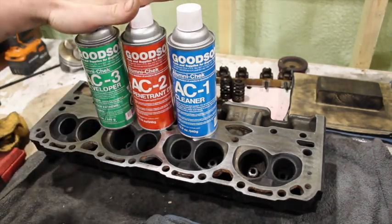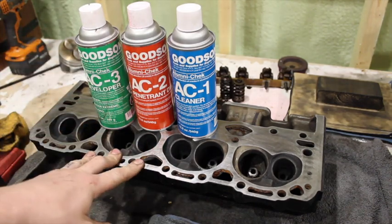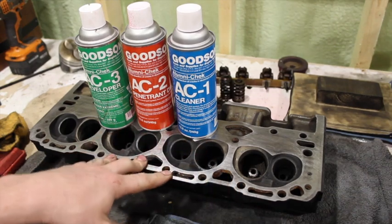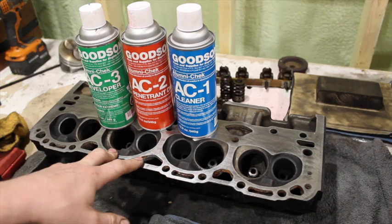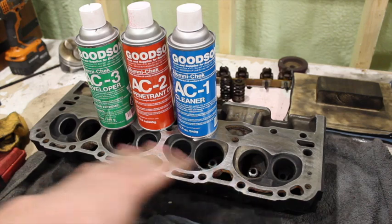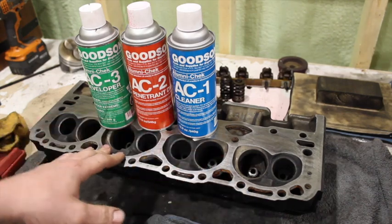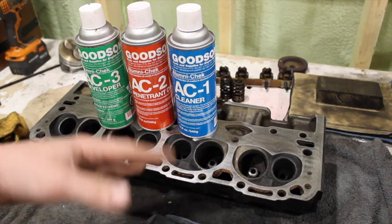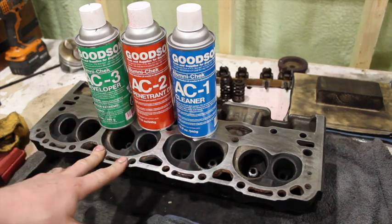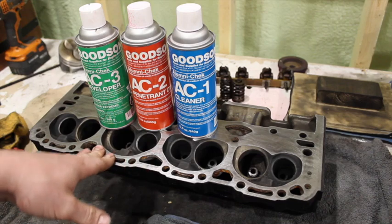So I'm going to show you with this Goodson 3-part AlumaCheck kit that you can get right from Goodson. It works really well for cast iron or aluminum, and it's a really easy way to check heads without having to take them to the machine shop. Because if you have a scrap head or a head you think is good, you've already paid for it, and then you take it to the machine shop and spend more just for them to tell you it's no good. If you buy a kit like this it's just going to keep paying for itself, especially if you're going through a bunch of these heads like I do.